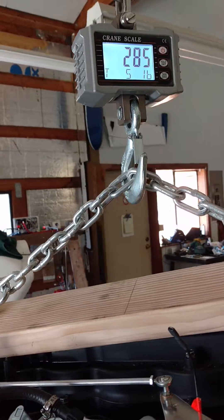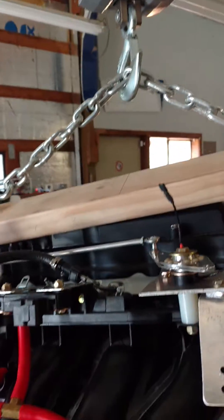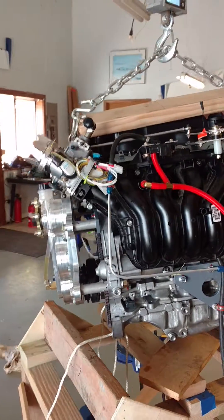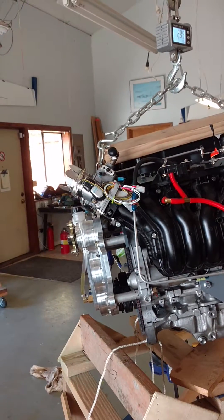285 pounds. I weighed this block when it was just a block with nothing else on it — it was 201 pounds. So the things that you see on here obviously added 84 pounds, and probably another 10–15 pounds — that's probably just the liquid oils in the gearbox, the engine, and so forth. But there you have it.